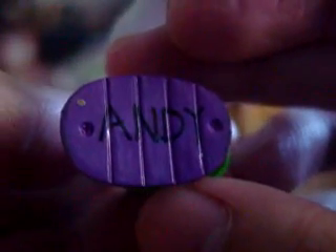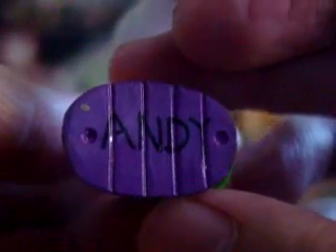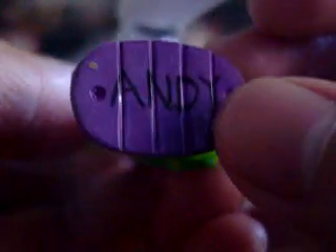It's very well detailed, even his foot. You can see there's the Andy logo — the Andy name. It's a cool touch.